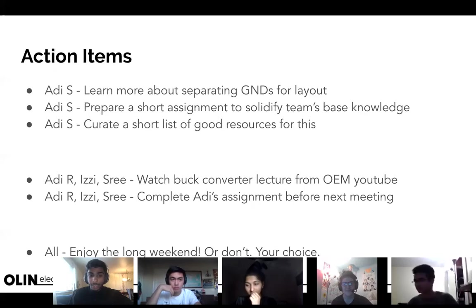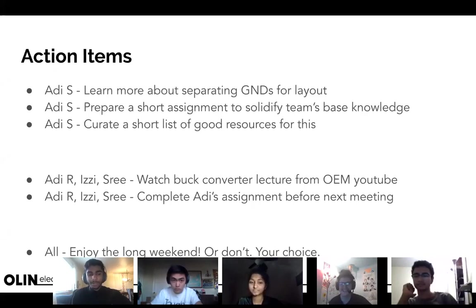I'll send the worksheet hopefully by Saturday, and I want you all to finish it by our next meeting. Does this time on Thursdays work for a repeating meeting, or do we want to find a different permanent time? Great — enjoy the long weekend, or don't, whatever floats your boat.